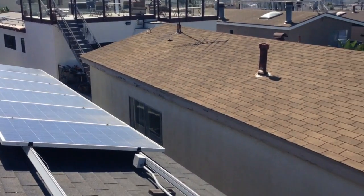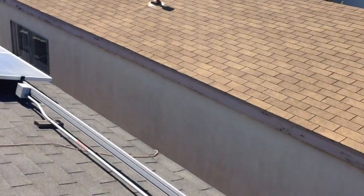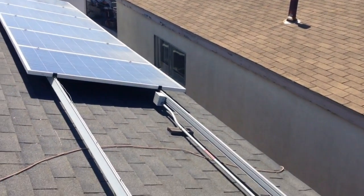And voila, it'll be a two-hour job — maybe a three-hour job because I've got to bring up the panels. These new panels are 300-watt panels, or they may even be 305-watt panels.